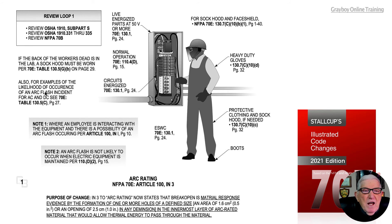For examples of the likelihood of occurrence of an arc flash incident for AC and DC systems, see Table 130.5C on page 27. Note 1: when the employee is interacting with equipment, there is a possibility of an arc flash occurring as outlined in Article 100, Informational Note 1 on page 10.